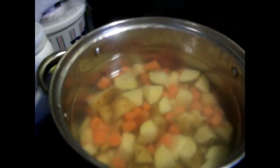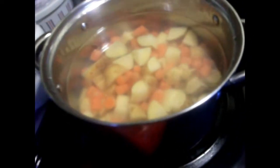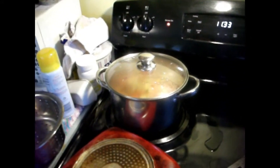You see how I quartered the potatoes and the carrots? You're gonna just put that in the hot water and just let it sit. Don't boil it because otherwise it would be too done. That's gonna soften them up because they're gonna go in the stew towards the end.